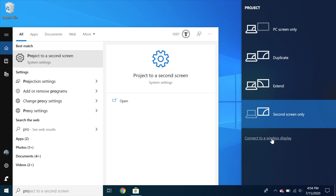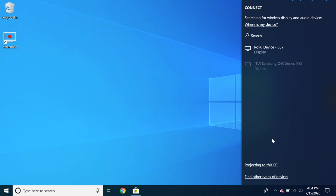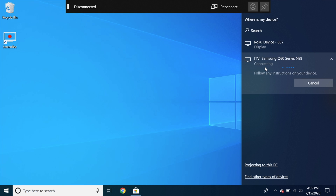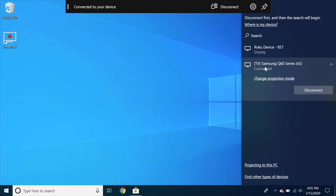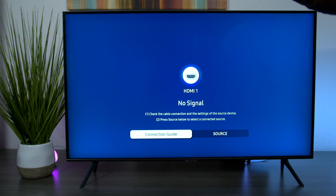Click on Wireless Display — it will search for all compatible devices, and you can see the Q60 popped up. On the TV screen it found my laptop and is trying to connect. It shows my laptop is connected to the TV, but for some reason I don't see a screen.